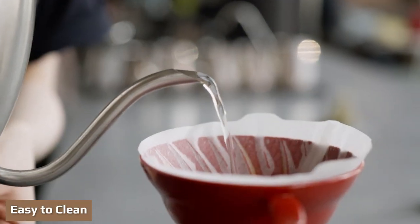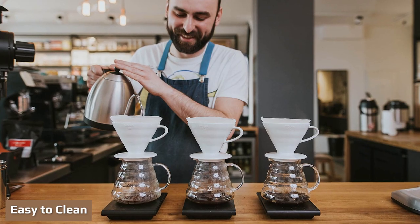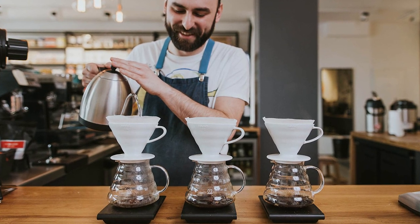Easy to clean: cleanup is incredibly easy with the V60. Just toss the filter, rinse, and let it dry. There are no hard-to-reach places or pieces to disassemble.